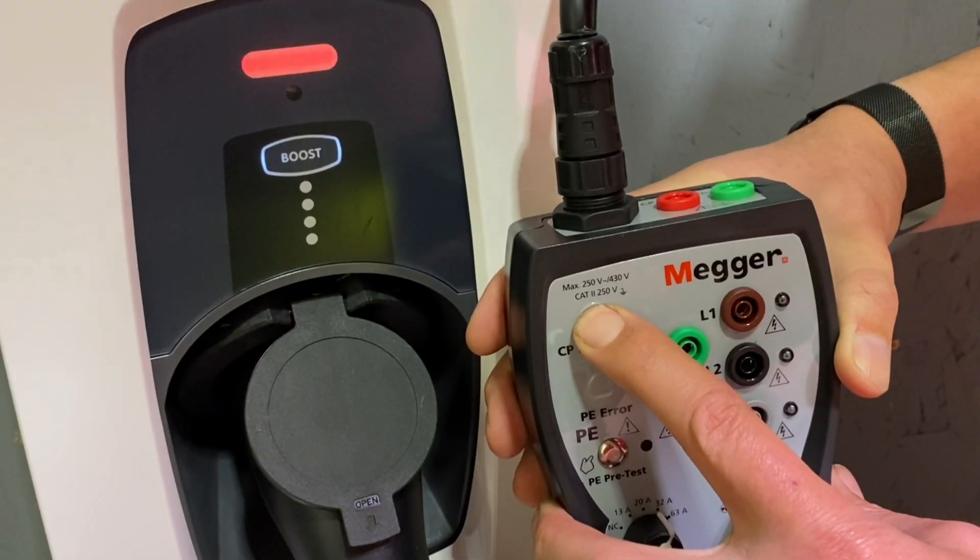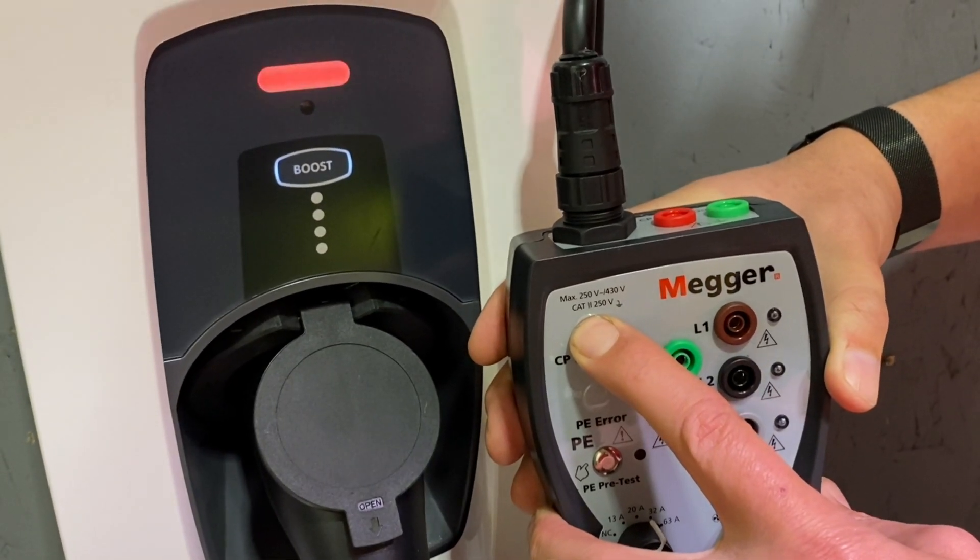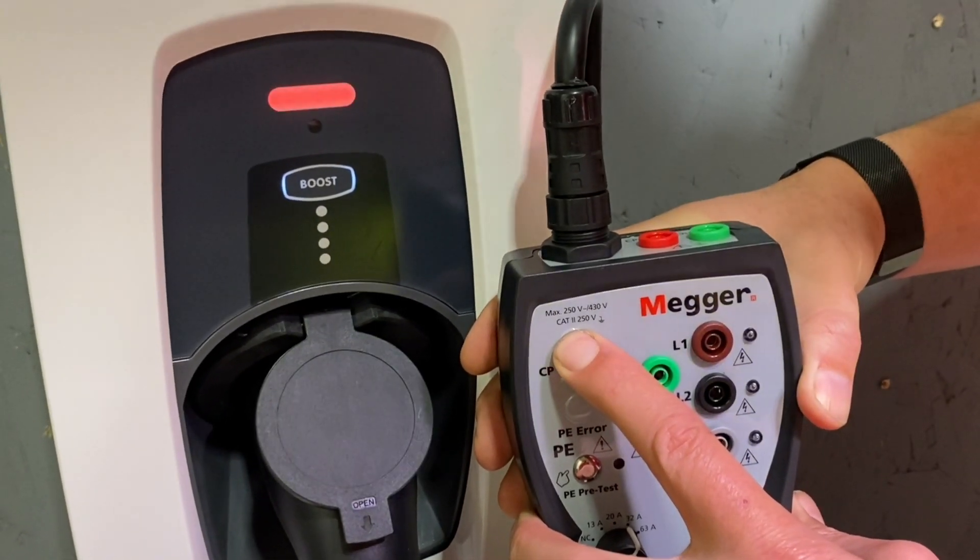If the red light doesn't reappear, the fault has been cleared. If, however, it continues to illuminate red, then it's time to contact the customer service staff at Indra. If the LED is flashing red, then it means the charger has a temporary fault. The solution is the same — try resetting the charger by turning it off and on at the MCB or RCBO, and if the fault doesn't clear, contact the customer service staff at Indra.